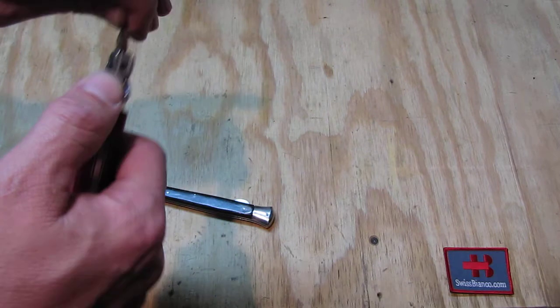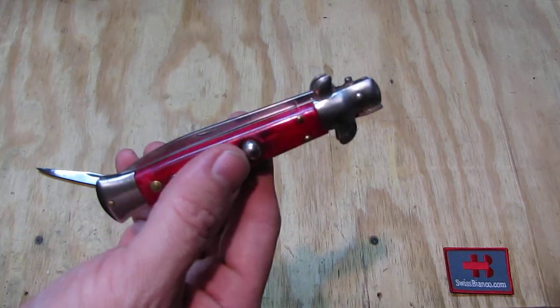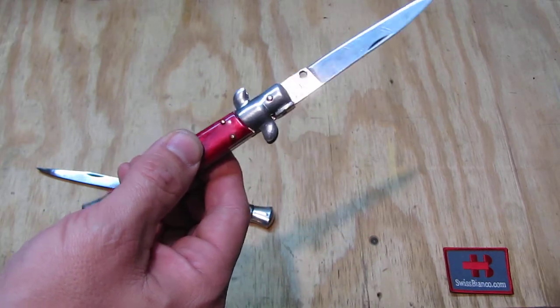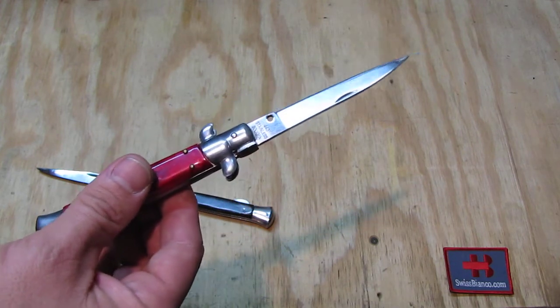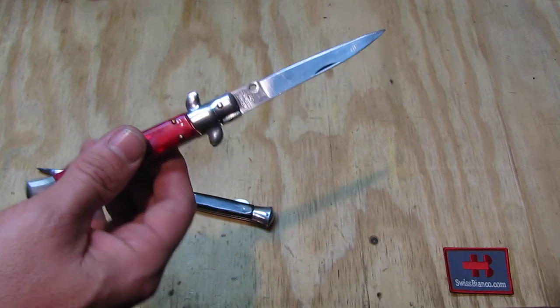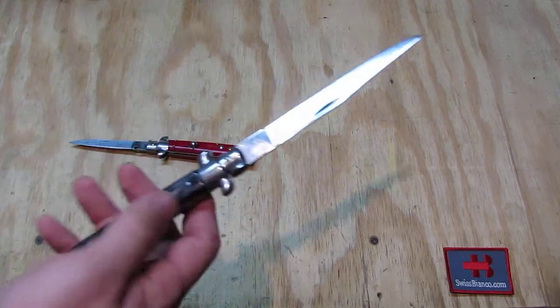Looking first at the function: the switchblade variation has a button here, so when you want to open it you simply press that and the knife opens. That is what some politicians are scared about — that you have a knife that opens using a spring instead of your hand — which is completely nonsense.